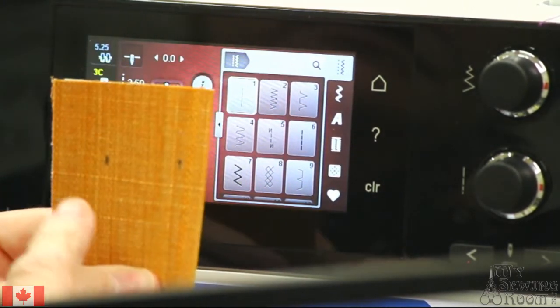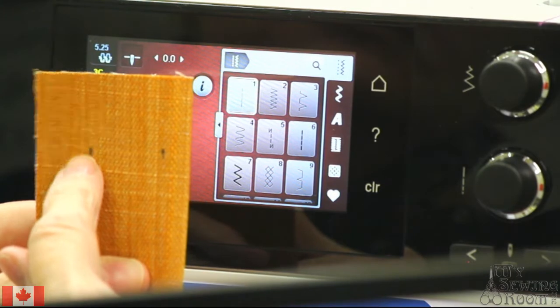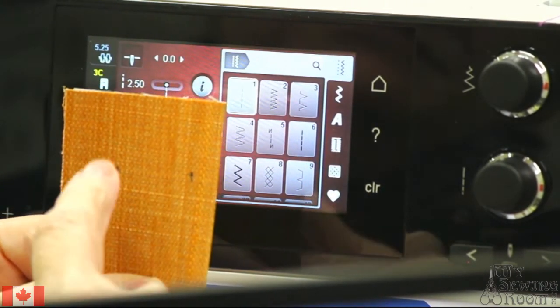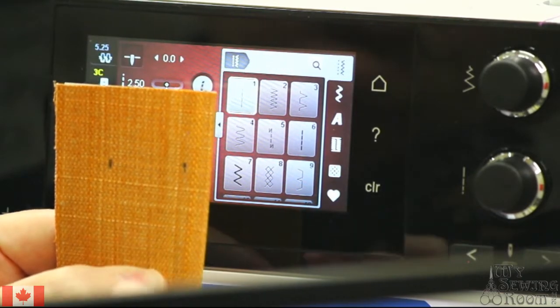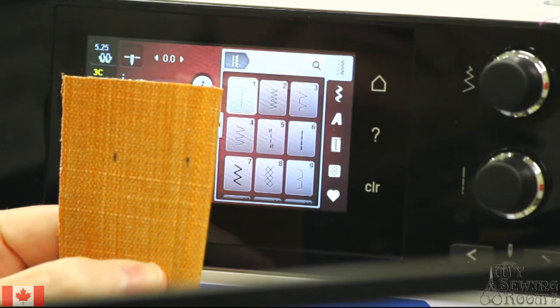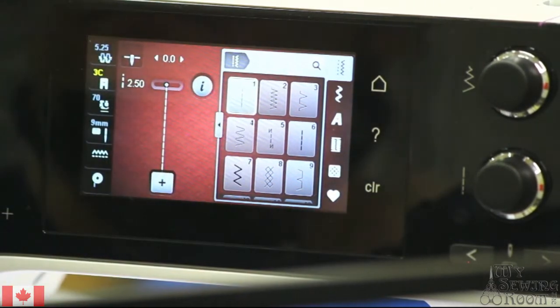I've marked two marks the size of the buttonhole I would like — it's going to be the size of the button plus additional room in which to get the button through the buttonhole. I have on my machine the 3C foot.